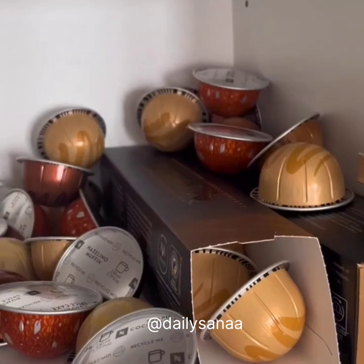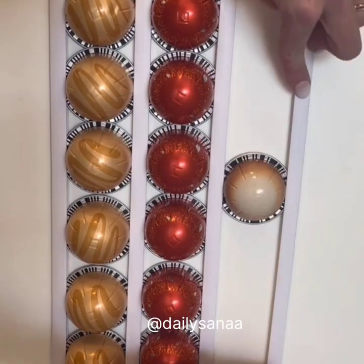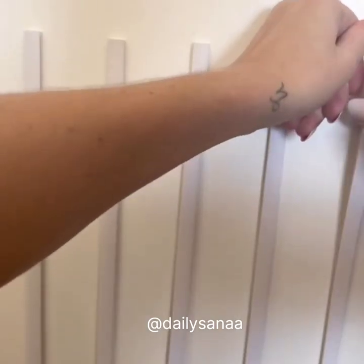My coffee pods always end up loose and unorganized in our cupboard. These adhesive strips are easy to install and are compatible with any type of coffee pod. I love that they clear up space in my cupboards and can be stuck to any surface in my kitchen. They're great for sorting different types and flavors of pods and come with enough strips for eight separate rows. They're even renter-friendly as they're easy to remove.